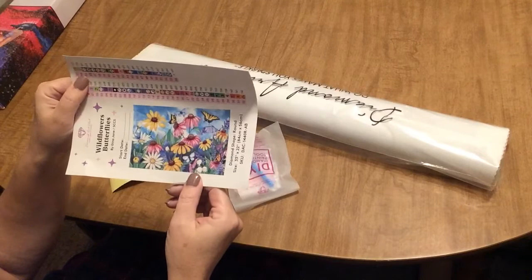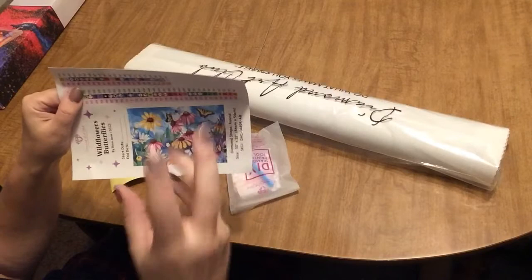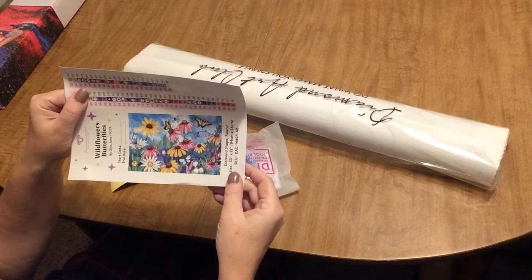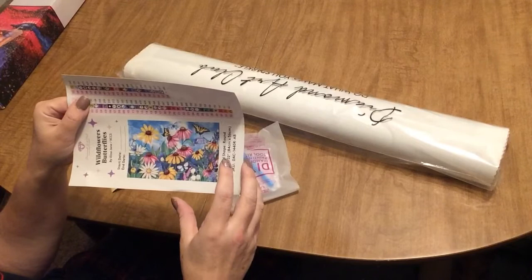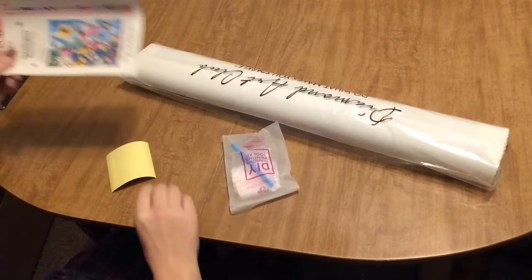And then you've got some butterflies in there. Here in Michigan we have a lot of monarchs — monarchs come here to reproduce, they do their chrysalis thing, and it's always fun to watch. If you find milkweed, that's where they lay their eggs and where you can find monarch caterpillars.